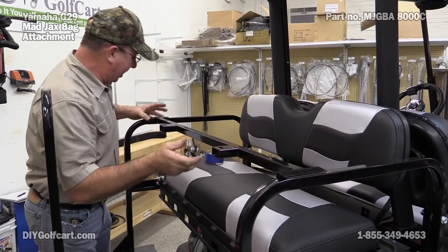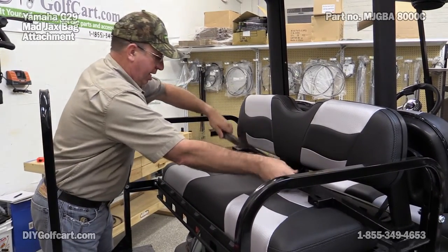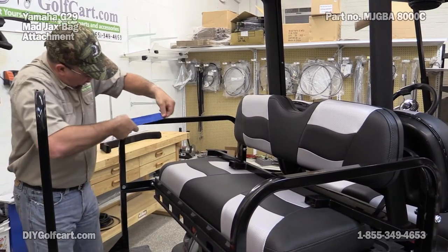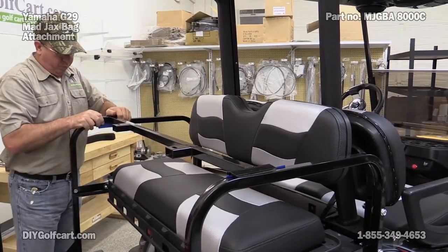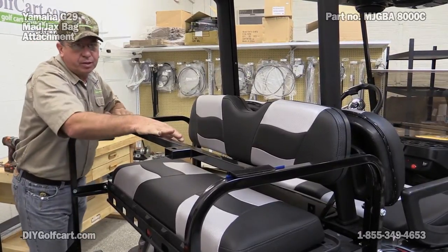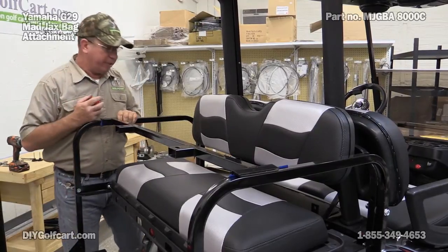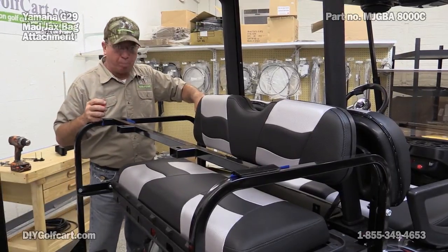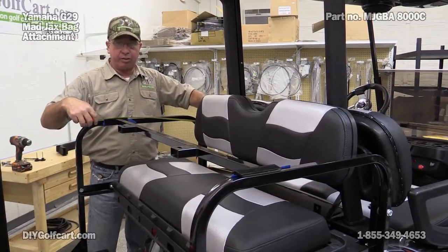So I can get the general idea of where the holes are going to be. Give me some masking tape. Next, what I want to do is measure from this back brace bar to the front corner here, so that we can get it level on each side.